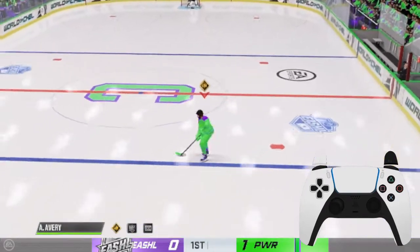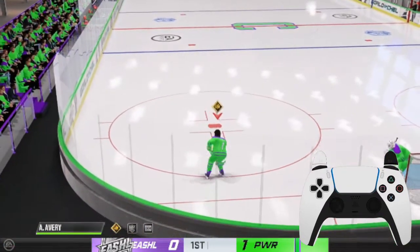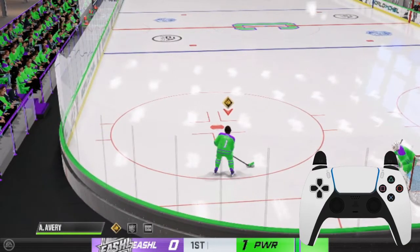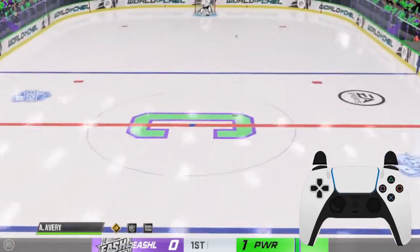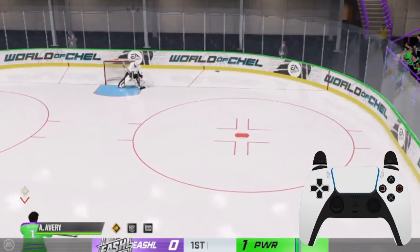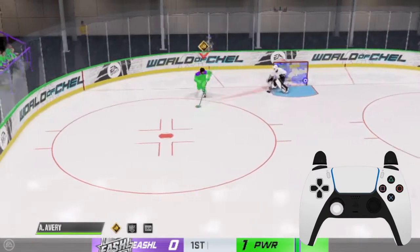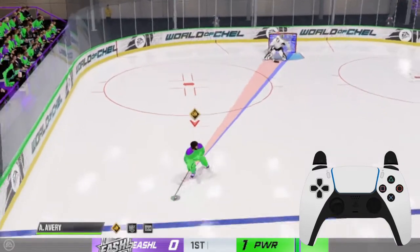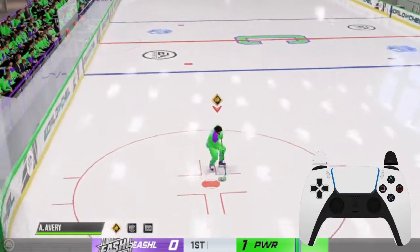The best places you're going to do it from: if you're a defenseman and they win a faceoff to you, you're going to find yourself right here. What you want to practice is spinning in place and lobbing it high and to the opposite side. When you do that, your winger on that side will usually be able to get to the puck. If they're not, they'll usually wave off the icing.